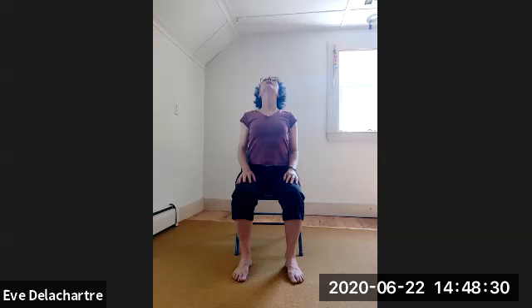One more: inhale, arch using your back muscles, look up. Exhale — move your hips back, push with your hips back, chin down. Shoulders relax. Come back with the spine vertical. Have your arms hanging down on the sides.